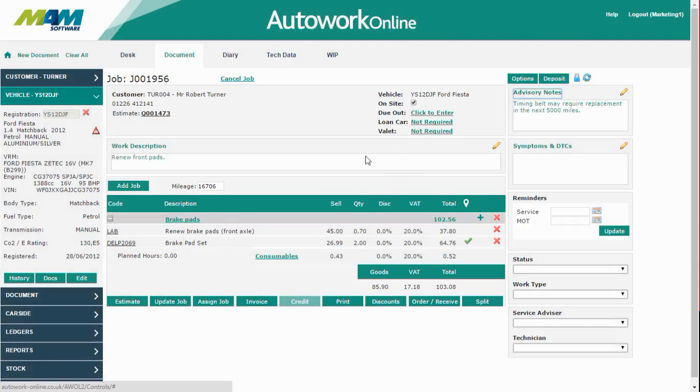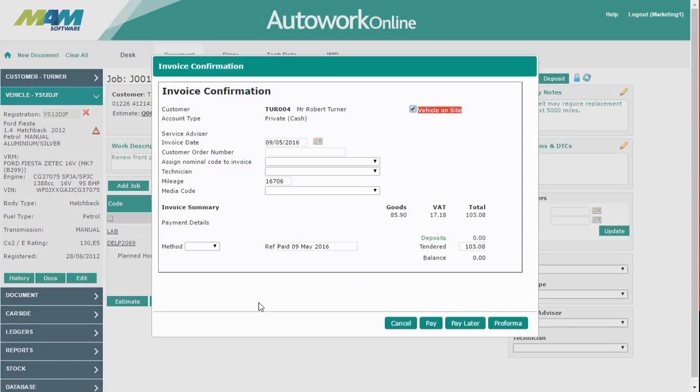Once you're happy with the document, simply click the invoice button. There are several options on this screen that you'll need to update. Firstly, is the vehicle on site — you'll need to uncheck this to show that the vehicle has been booked out of your site. Also, you need to select a payment method; I'm going to use a card in this case. When you're happy with the contents of that screen, simply click pay.